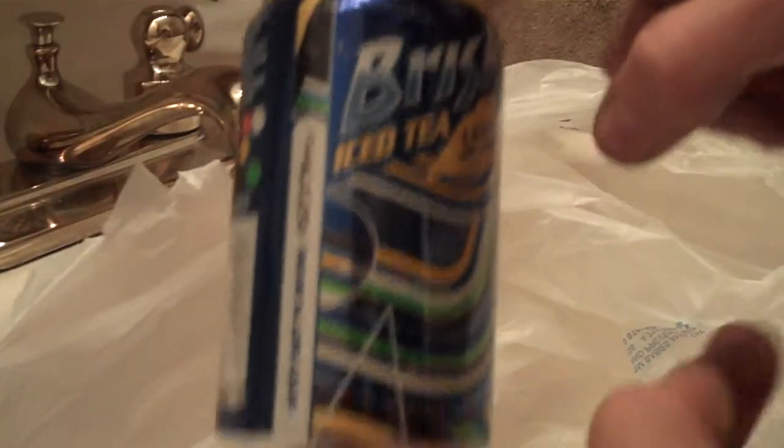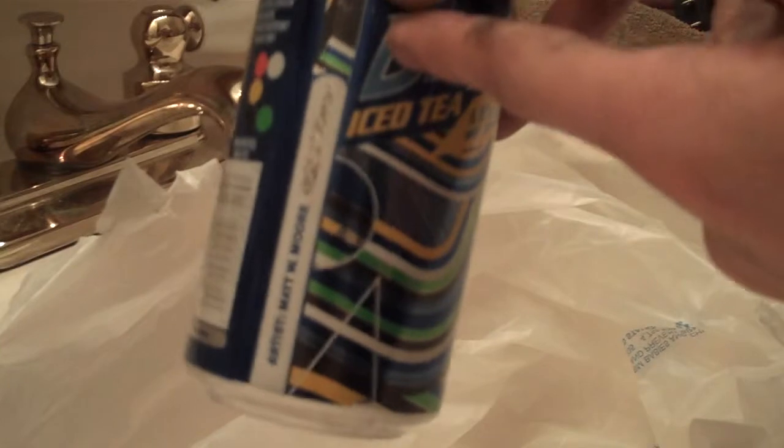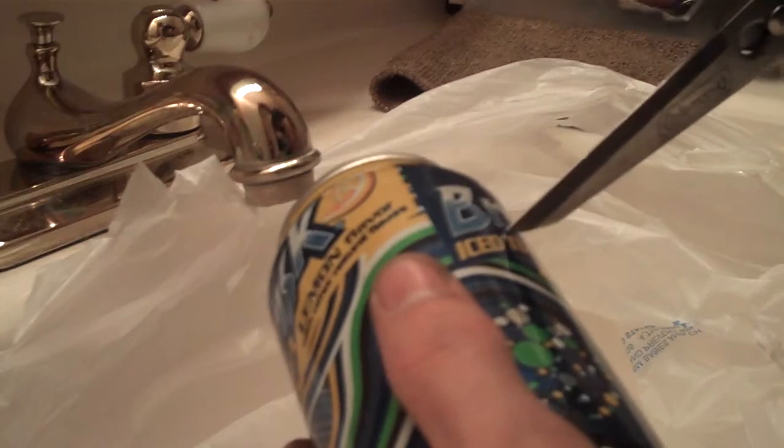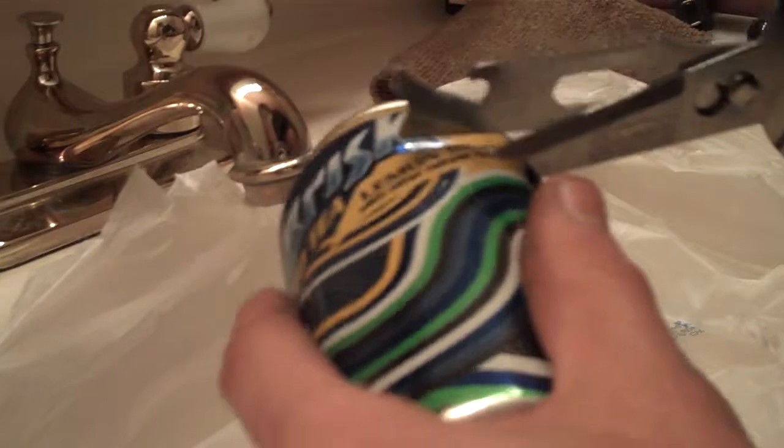We'll start here with this can. We want to cut it into about three even sections, so I'm going to cut it about here and about here, and then we'll smooth out the edges. I'll take my scissors and just poke them where I want to cut and then cut straight across.